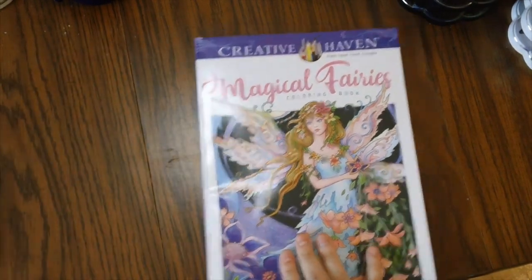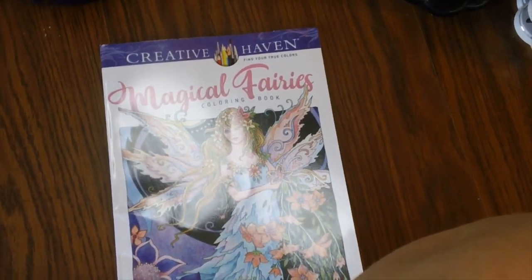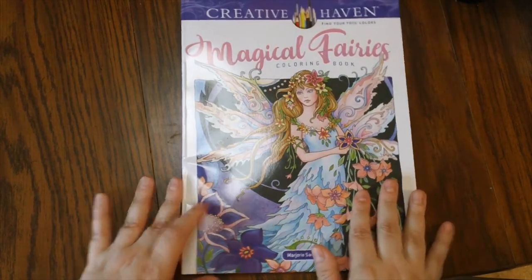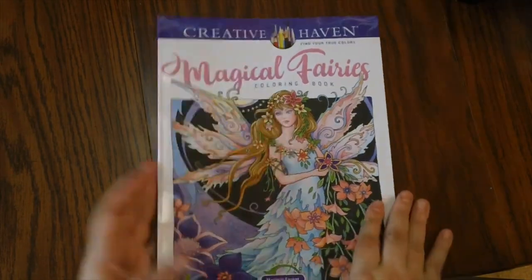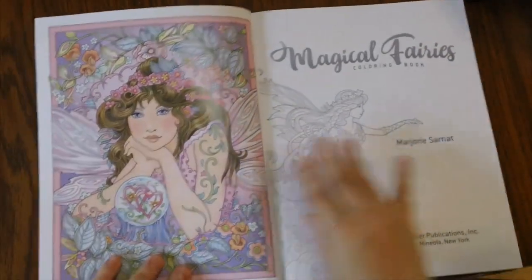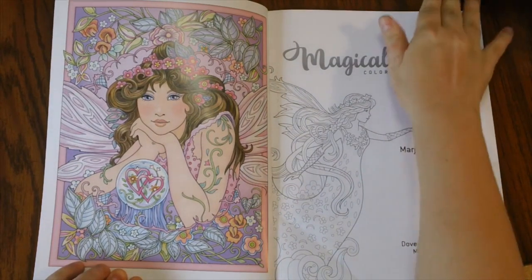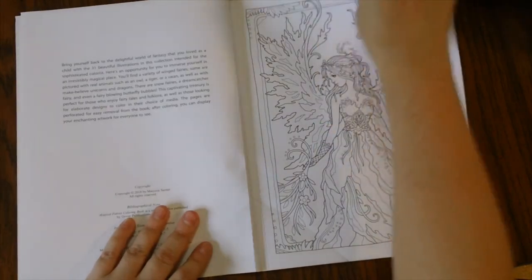Let's go ahead and start out with Magical Fairies. Let me lower the camera a little so we can see the book better. This is Magical Fairies, a newer Creative Haven book illustrated by Marjorie Sarnatt. Let's flip through it — the cover got a little bent up in the mail but none of the pages were damaged. We've got some inspiration on the inside on how you can color one of the pictures. If you like fairies, this is definitely the book for you.